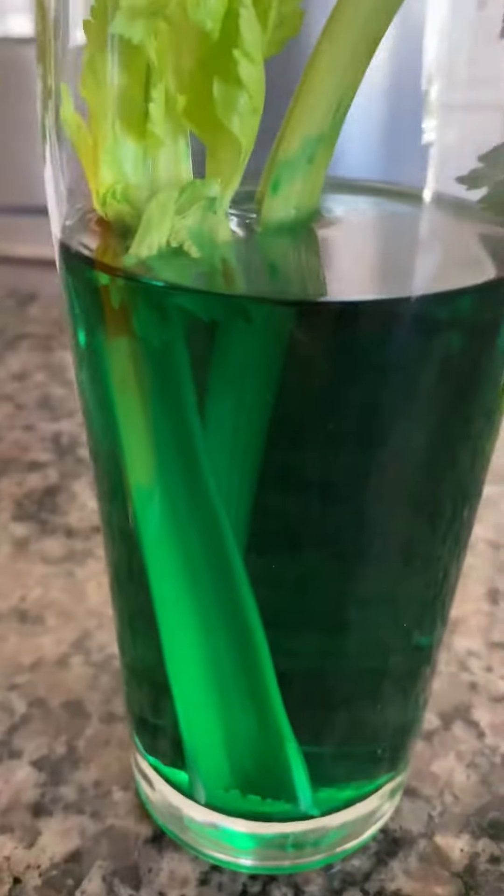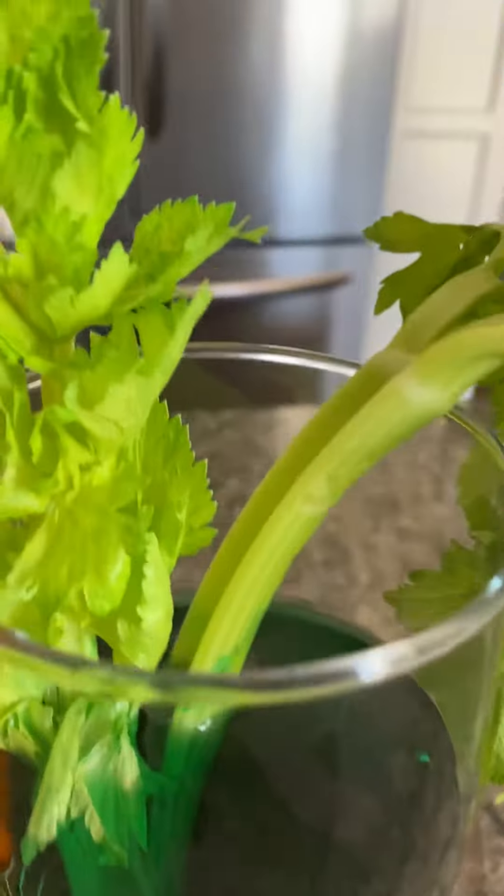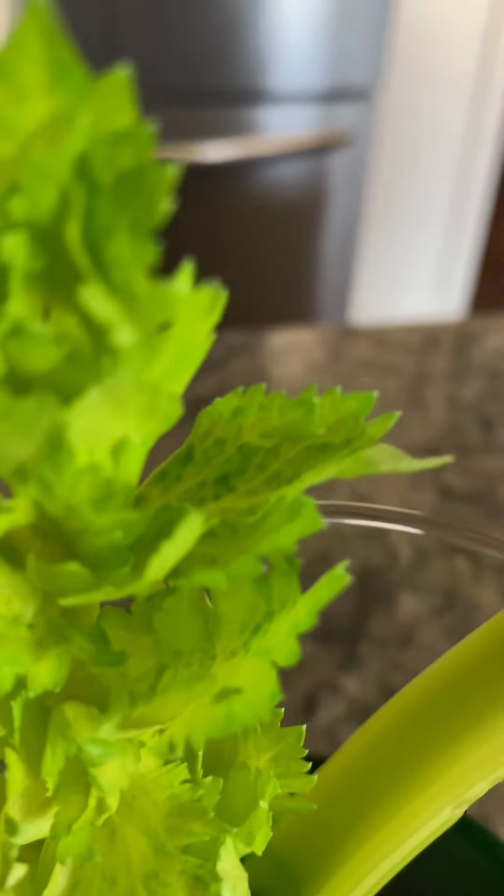Now the green one is a little trickier. I didn't really think about it too much, but you can still see that the leaves turned darker green where it sucked it up from the bottom.